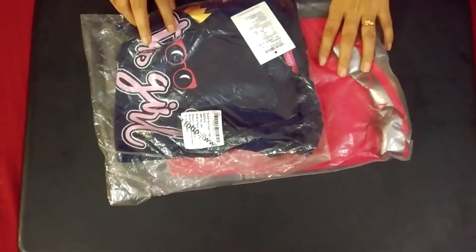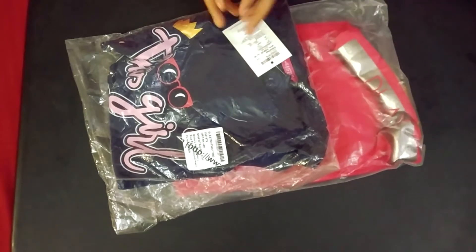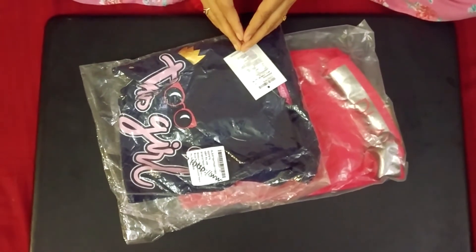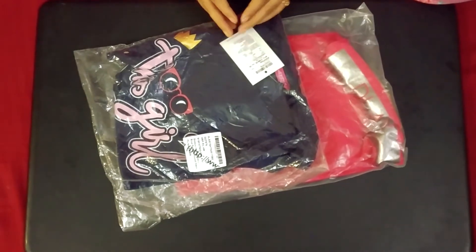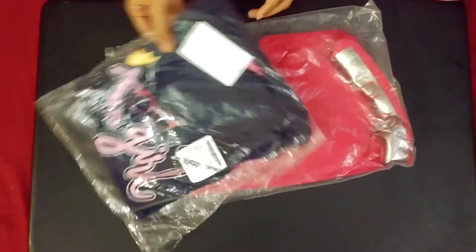So friends, these are the two products I have ordered. Let's open them one by one and see what kind of products I have got. You will know that there are t-shirts, but let's open them and see what brand, what quality, and what price. Let's see one by one.